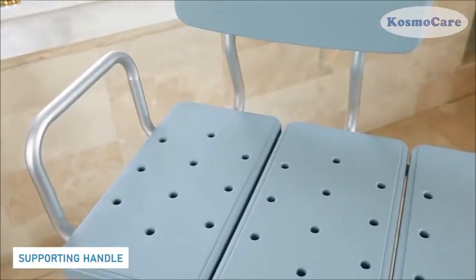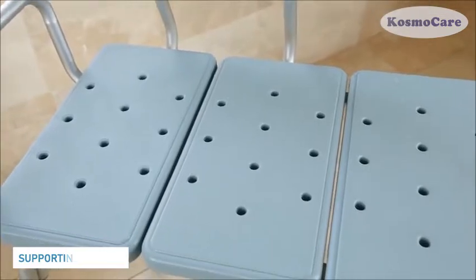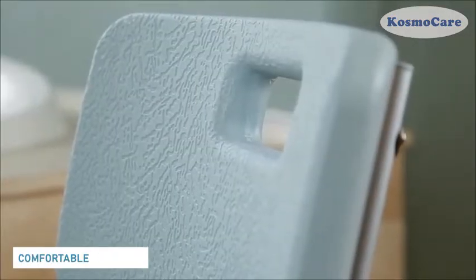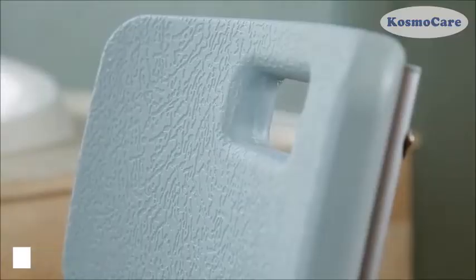Armrests provide extra support to the user while getting up from the chair. The extra wide seat features multiple drainage holes to eliminate pooling while showering. The large ergonomic backrest is designed to provide a comfortable shower.